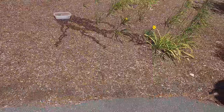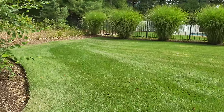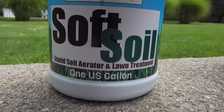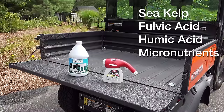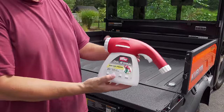So let's take a look at how I applied this product to the lawn and which one I used. Many of the liquid aerators on the market are nothing more than just soap and water, but you want more than that. This one is called Soft Soil. It's not only an aerator, but it also has sea kelp, humic acid, and some other micronutrients that your lawn is looking for. And it's super easy to apply.